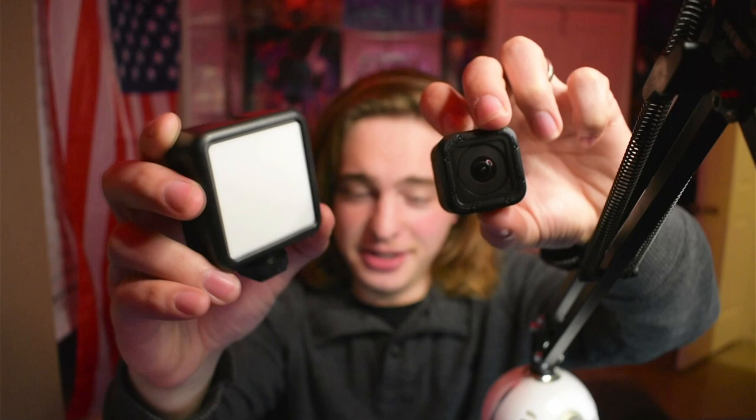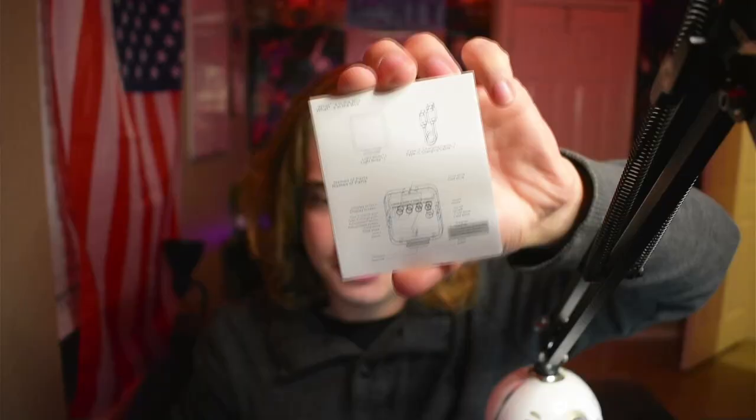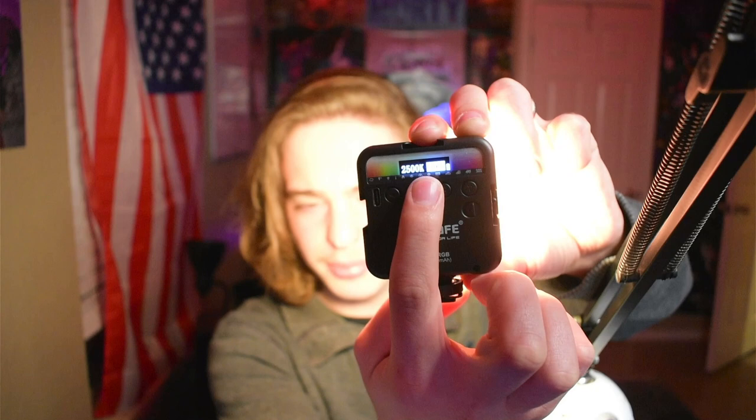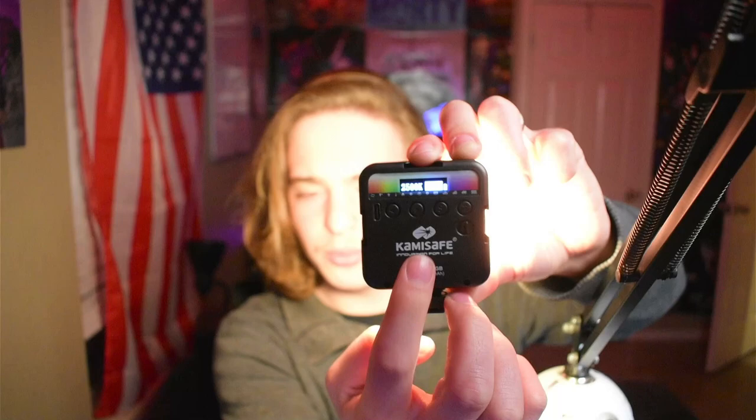On the manual it gives you a little explanation of how all the buttons work. On the back, this is how you turn it on — you just flip that switch and you're blinded. Over here you have the USB-C and all the buttons. Whenever it's on, you have a little screen that tells you exactly what lighting mode you're using and what percentage the brightness is at. We're also going to give it our own little run and see if we can use it without even looking at the instructions.